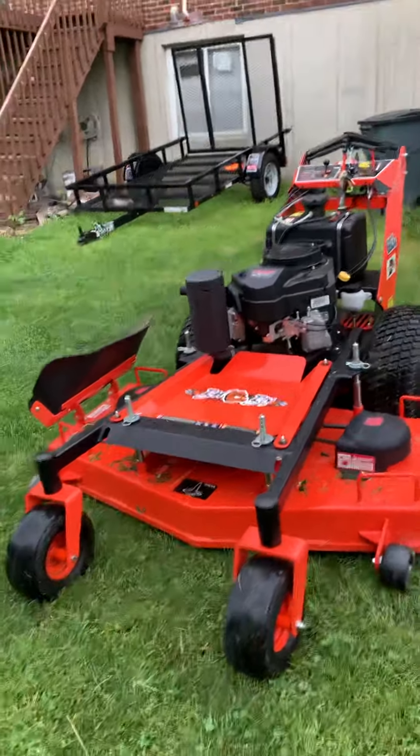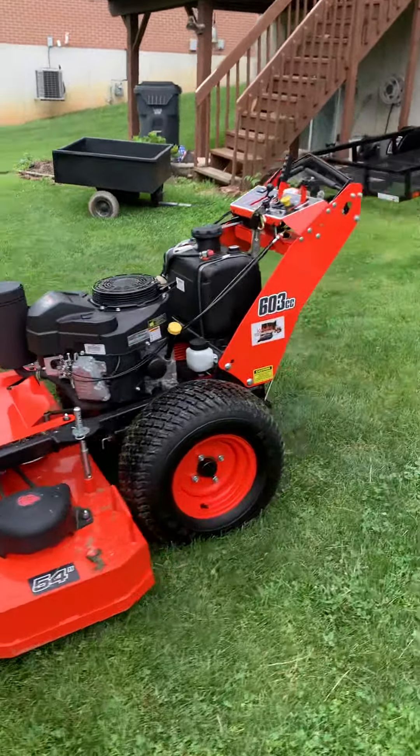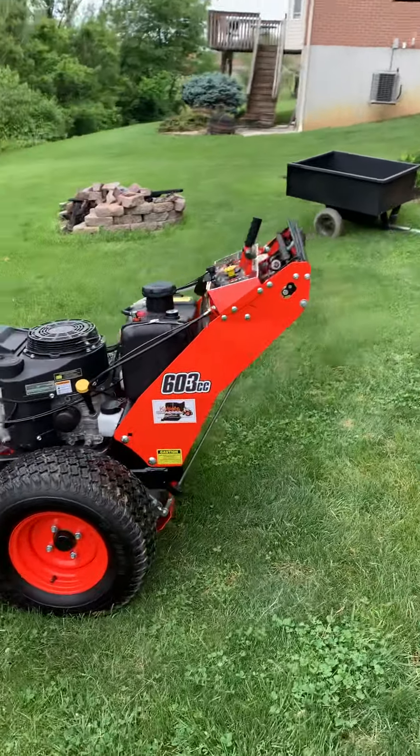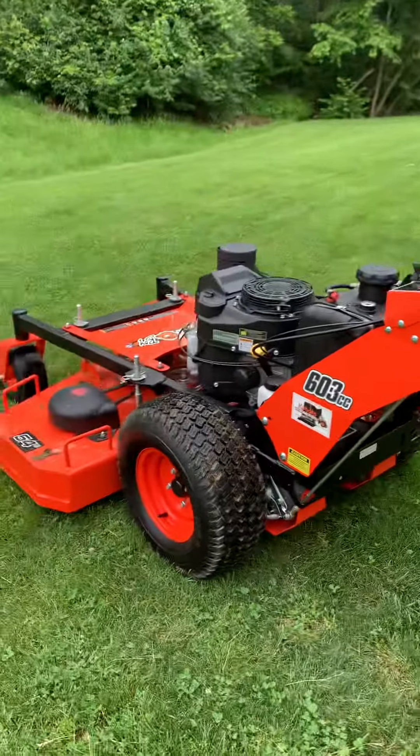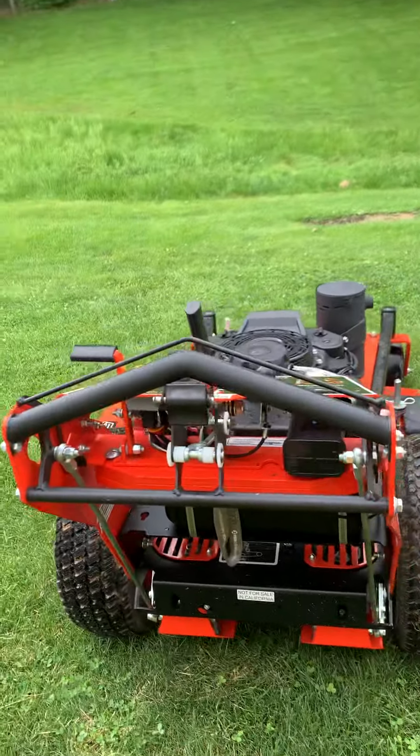Hello y'all. I'm Matthew Sarfreud from Sarfreud's Lawn Care. It came to my attention that not a lot of people realize how to drive these walk-behinds. So today we're going to go for a basic walkthrough.